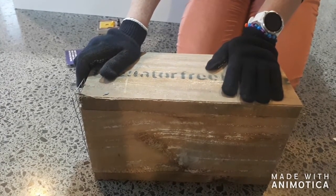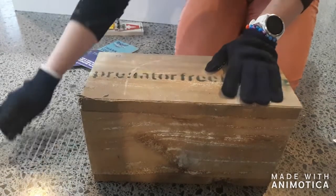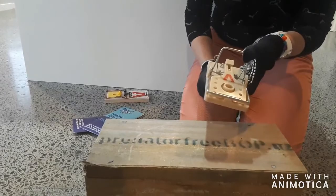If all of your bait is gone, you may have some insects eating it, so just rebait it — remembering to always set it off before you rebait. Thanks.